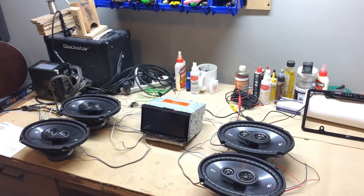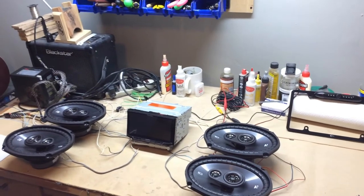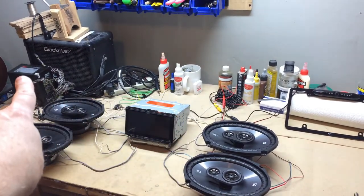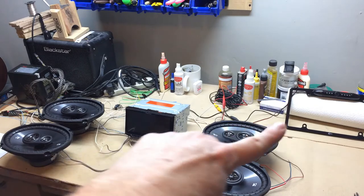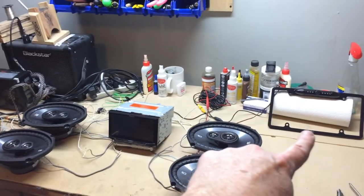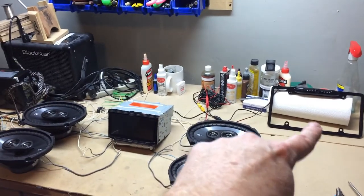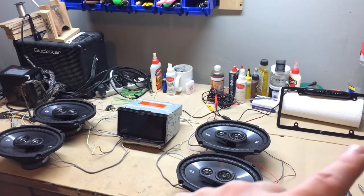I've got you back in the tripod. You should be seeing most everything there — the power supply, radio, speakers, and the backup camera over here which I'm trying to get in view so you can see it when it comes on.